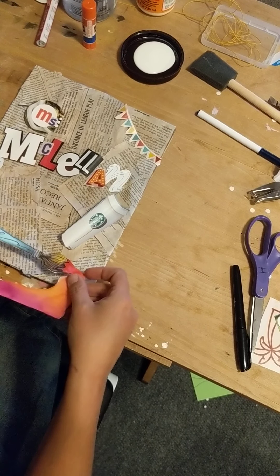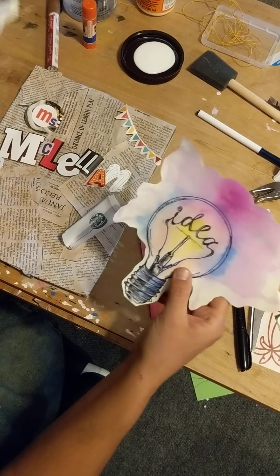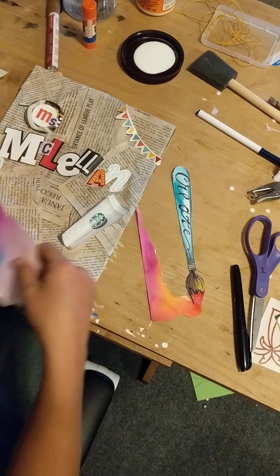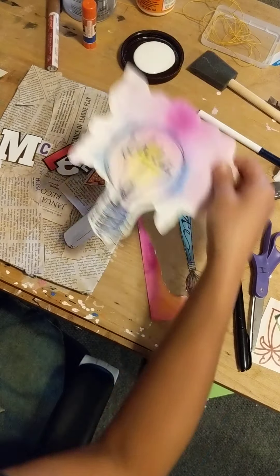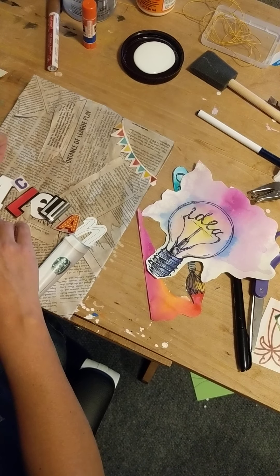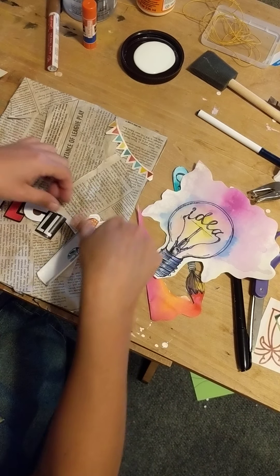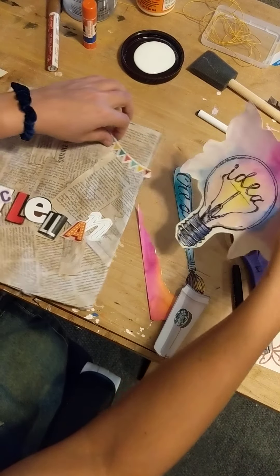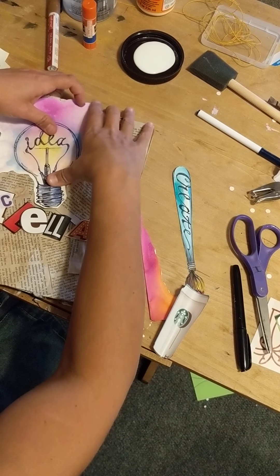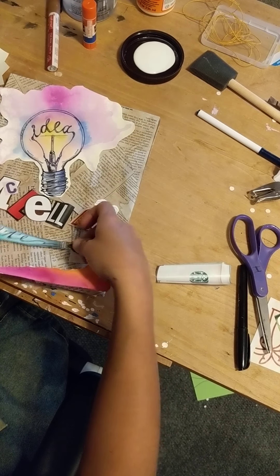I could be done right there, but I kind of want to keep adding. I actually drew on some paper, painted, and made some of my own designs, so I'd take and add some of those in here. I like to lay my stuff out first so I know how it fits on the page before I commit to gluing it all down. I can always cut things off if I made them too big.